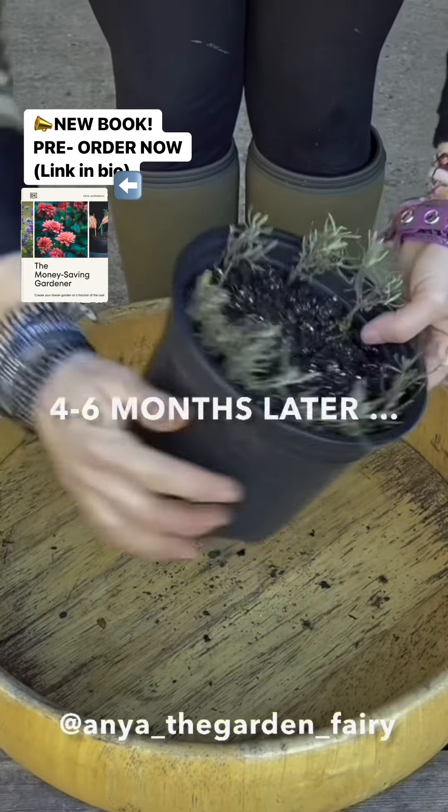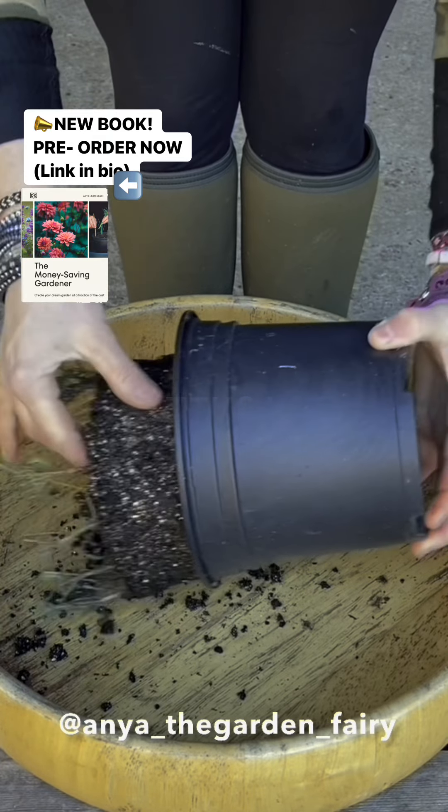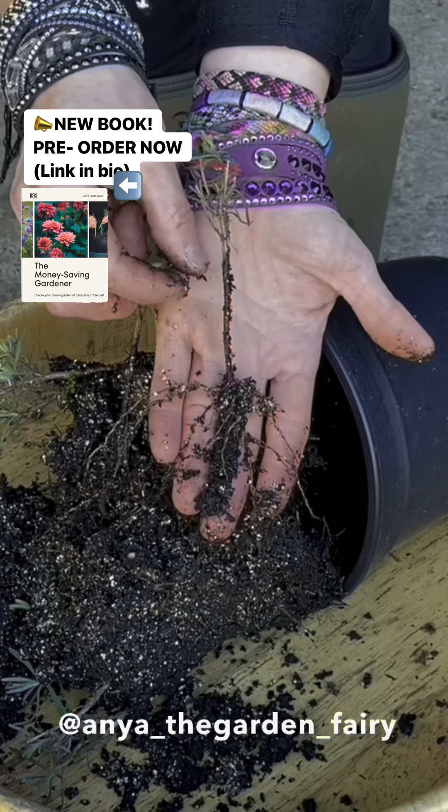To learn more, please read my caption below or subscribe to my channel. Please watch my other videos where I show you how to propagate roses, hydrangeas, and more.